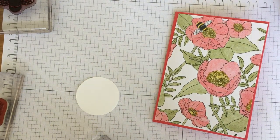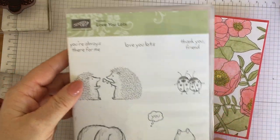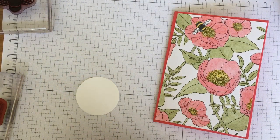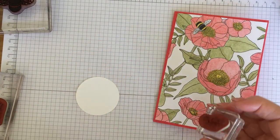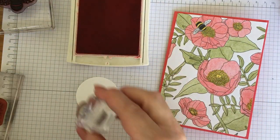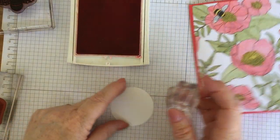This is one of the hostess sets available from the catalogue at the moment, it's called Love You Lots. It's got these cute little characters in it. But the 'thank you friend' sentiment is what I actually wanted. So I'm going to stamp it out in Watermelon Wonder just to match the card blank.